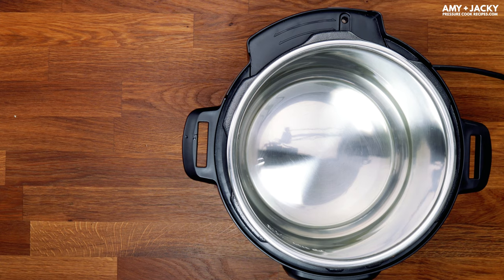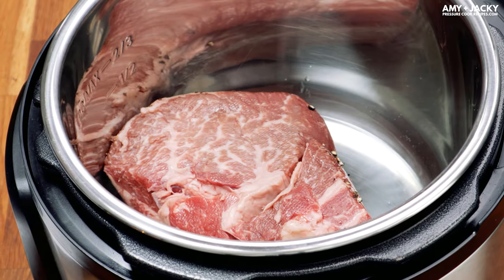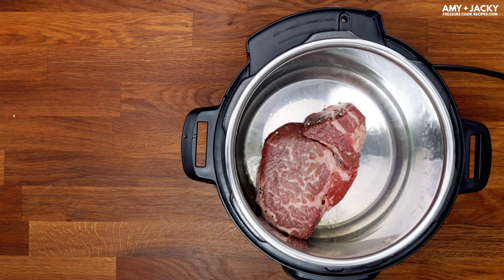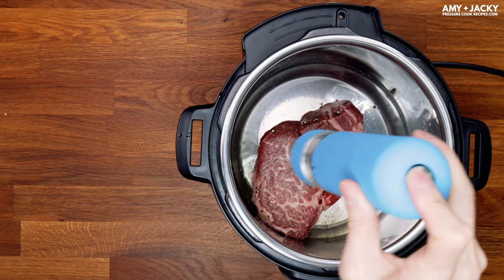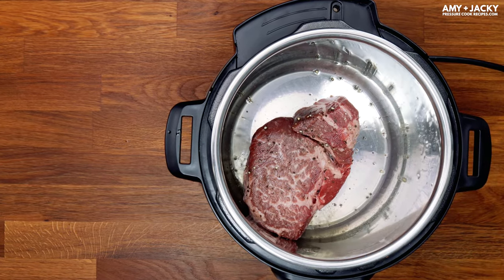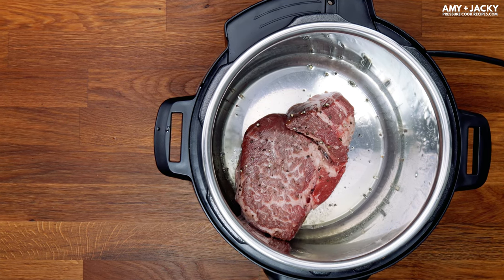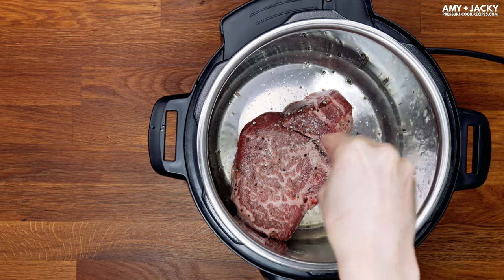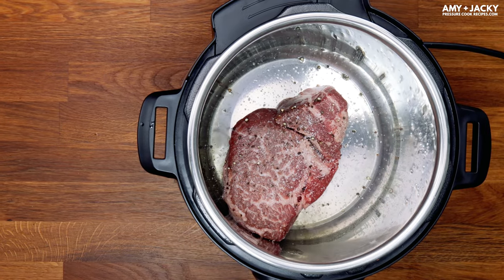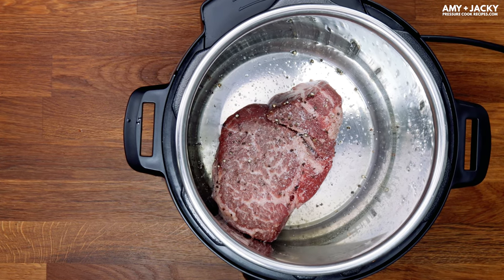When the indicator says Hot, add in some olive oil and your chuck steak. Let the chuck steak sit in the Instant Pot and let your Instant Pot do its magic to brown the beef. Season the other side with some more salt and black pepper. All you need to do is brown five minutes on each side.